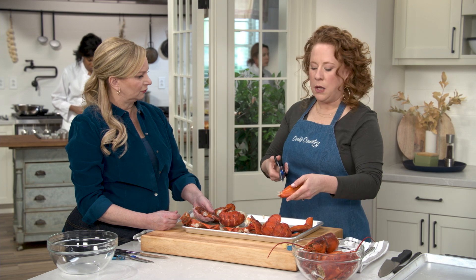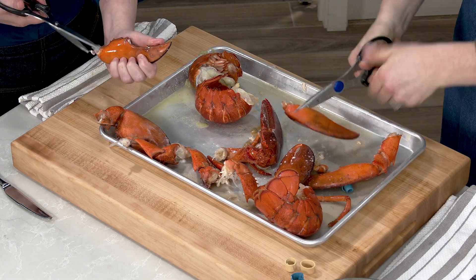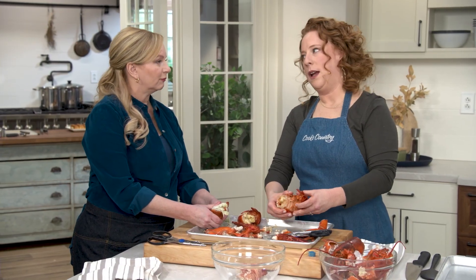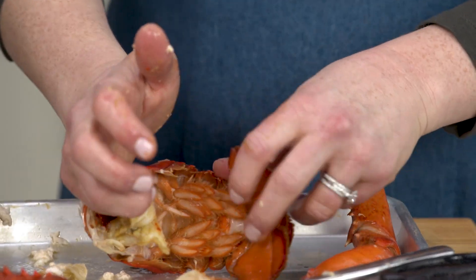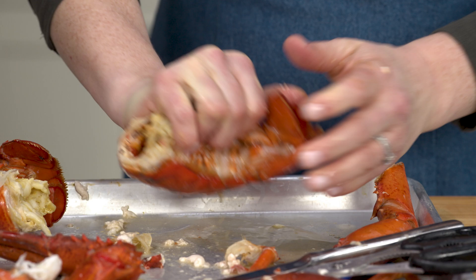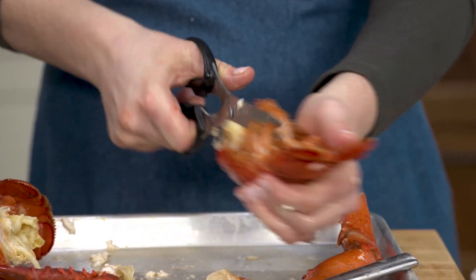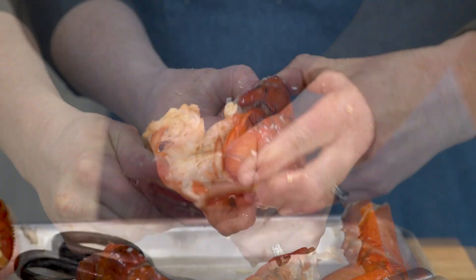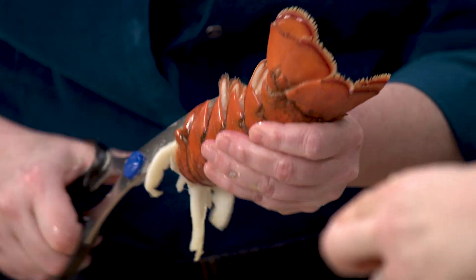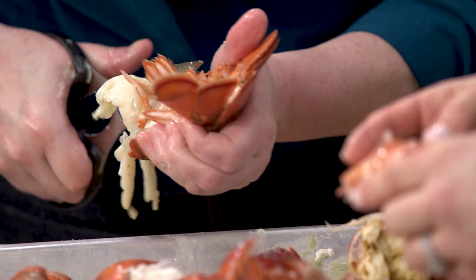I'm going to use kitchen shears — you could also use lobster crackers, but shears do a really great job because it's a bit cleaner and safer than using the back of a sharp chef's knife. Now for my show-off moment: I'm going to put the tail on its side and put a little pressure with the palm of my hand, then cut right down that soft cartilage with the shears. You could also cut on either side, kind of like taking the chicken back out, and just wiggle the meat free.